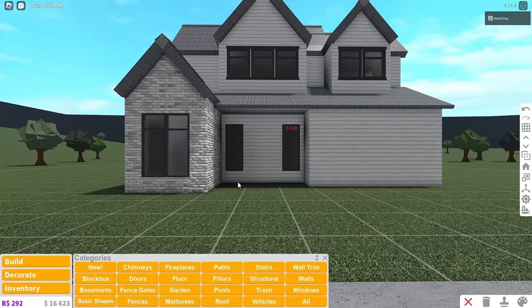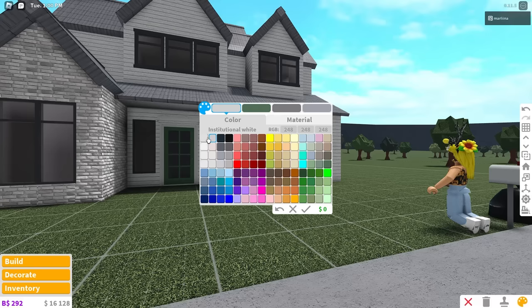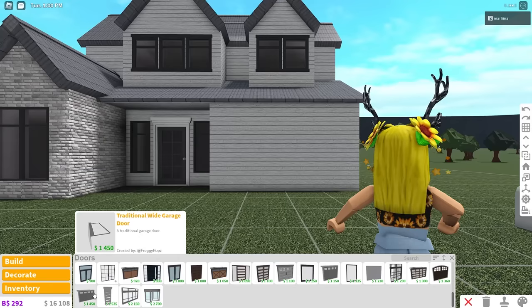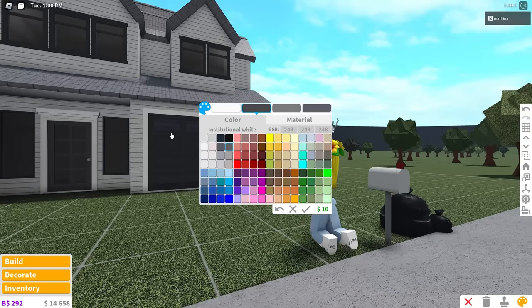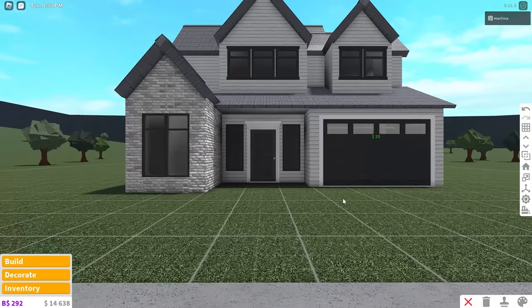The door is going to go right there. We're actually going to use this traditional door because I like this door, and we're just going to recolor it a bit. Now we're going to grab a garage door — the traditional wide garage door — and color it to match the rest of the windows and door. Something like that should be pretty good.